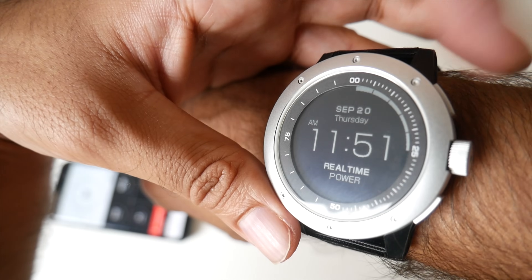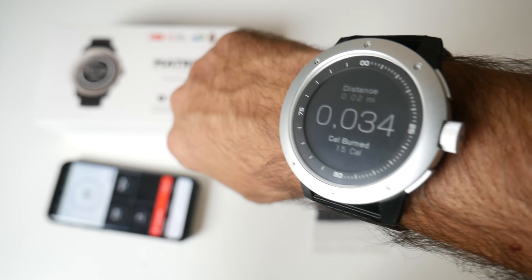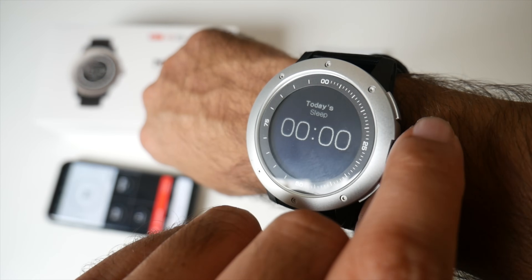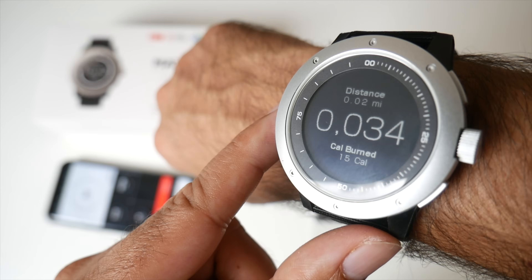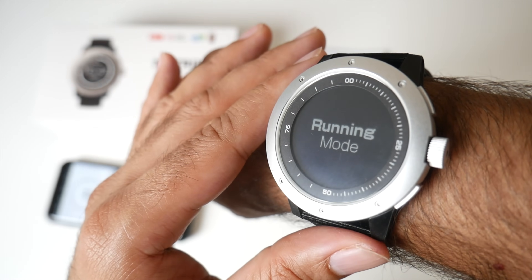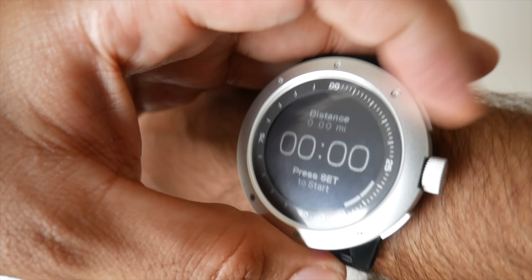If I press this button, the first option is daily activity — your step counter. You can turn the dial and it will give you more information: today's sleep, distance, and calories burnt. If we keep going, we've got running mode — you just go into running mode and hit set, then you can begin your run. Very easy. The next one is stopwatch.